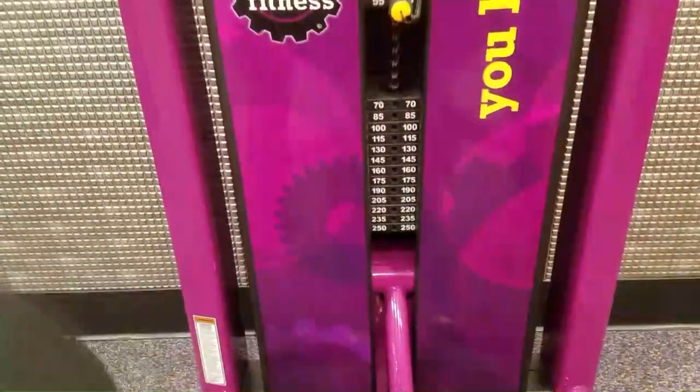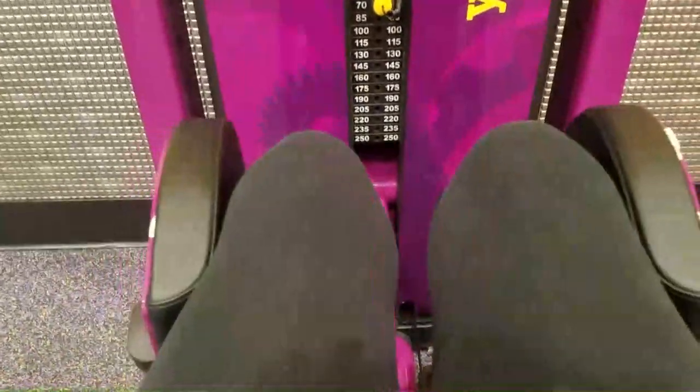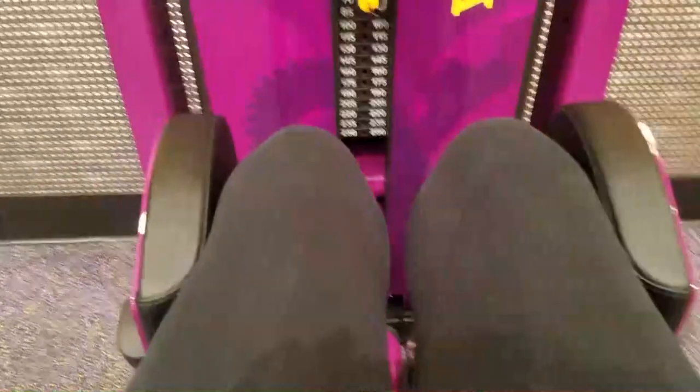And then here we have the hip abductor, I believe, which works the outside of those thigh muscles, which I can do quite a bit of.